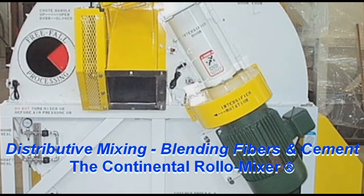In processing fine powders, there are really two types of mixing: distributive and dispersive.